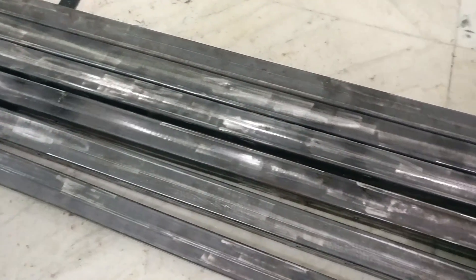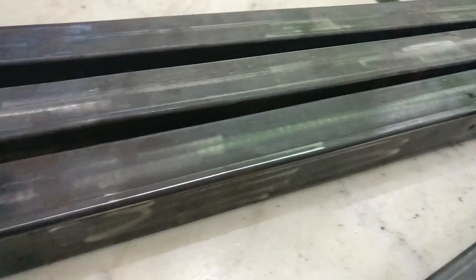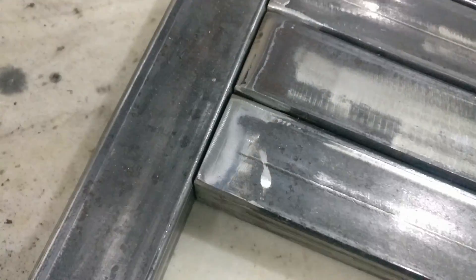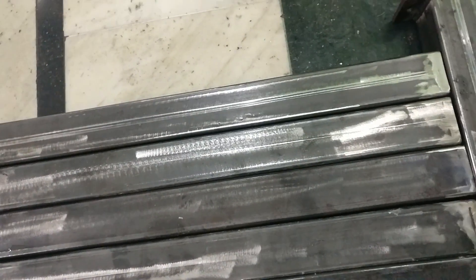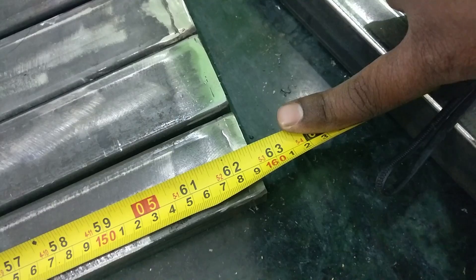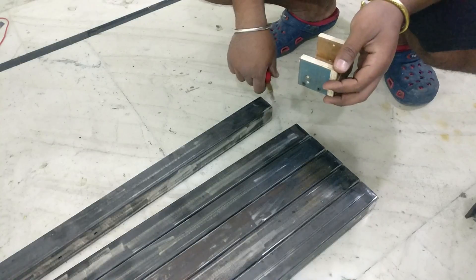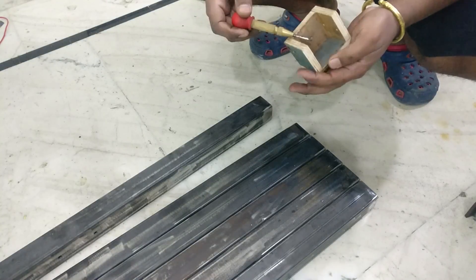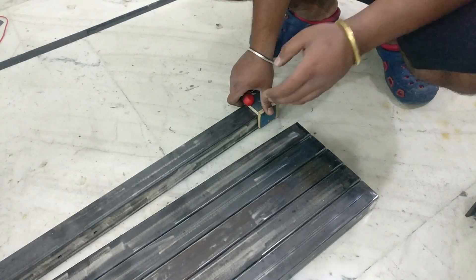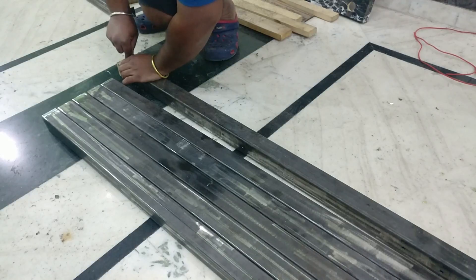To attach the middle braces to the leg I need to drill holes into the braces as well, and I make sure to have the right orientation while marking the hole location. I use the same jig I used to mark the hole location onto the L brackets, fitting it onto the end and marking the location with a center punch. Once I get the hole location I drill them and tap them with an M8 thread tap.